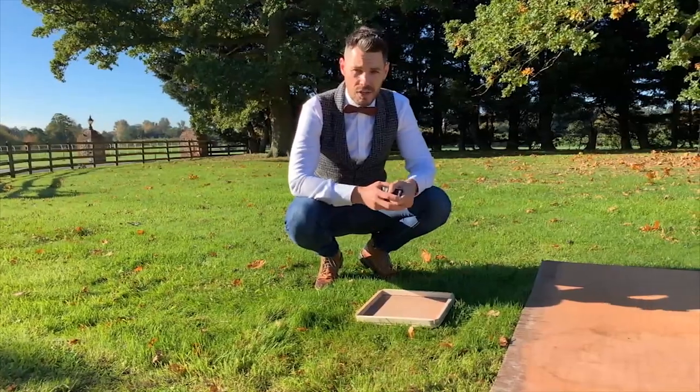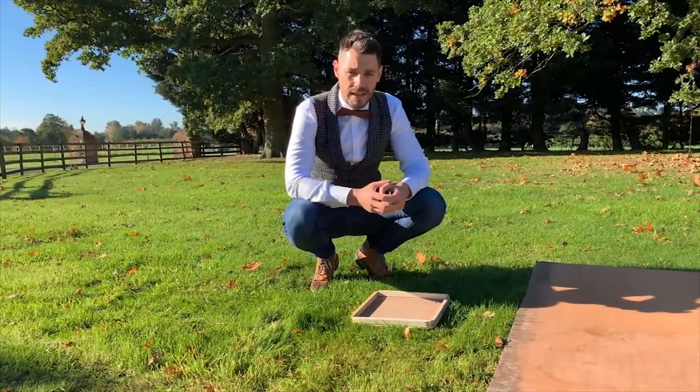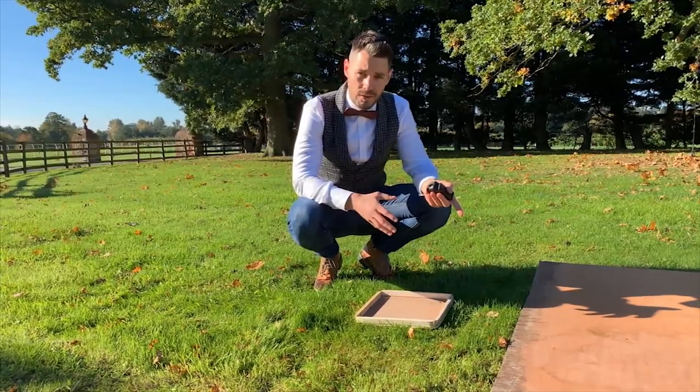It's important when assessing your installation area that you're aware — especially if you're using a mini digger — that there isn't any existing cabling underneath the ground.